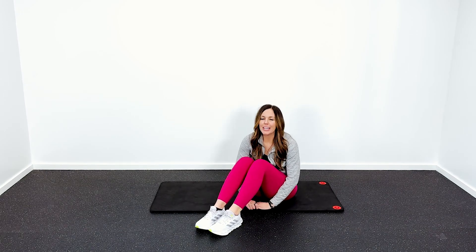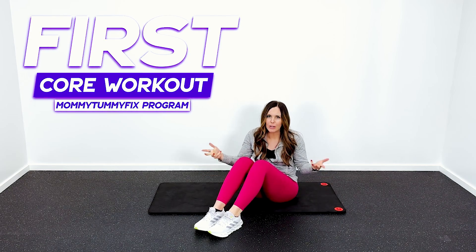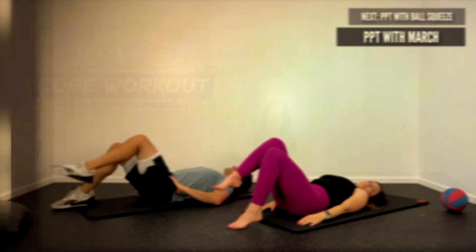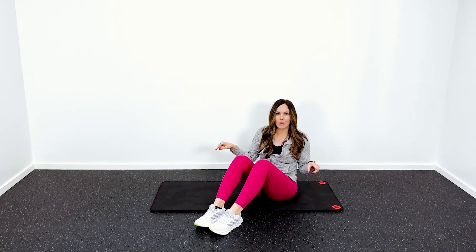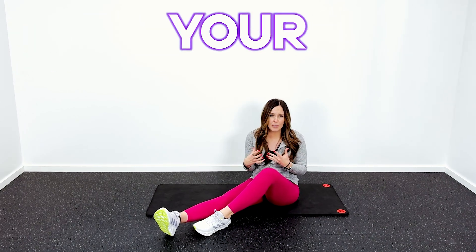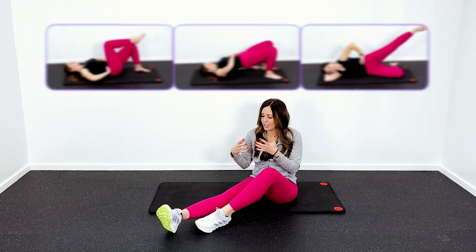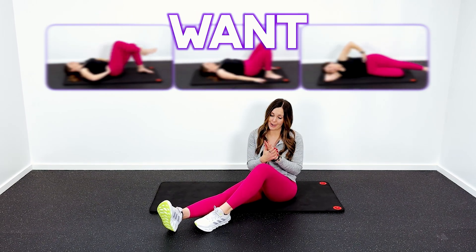Hey everybody, today we are going to be doing the first core workout from the Mommy Tummy Fix program. If you've ever wondered what those core workouts look like, I'm gonna show you today. So you can join me, grab a mat, and let's head down to the floor. This is a great workout to do if you're newly postpartum, or if you're looking to just tighten up your tummy, because these exercises are going to engage and work your deep core muscles.